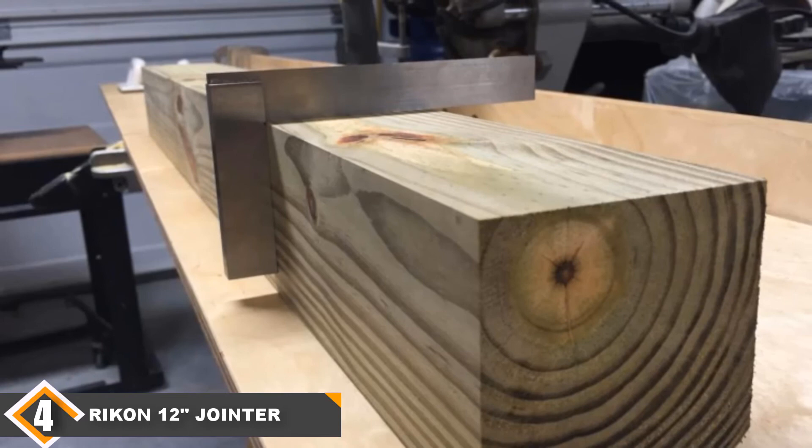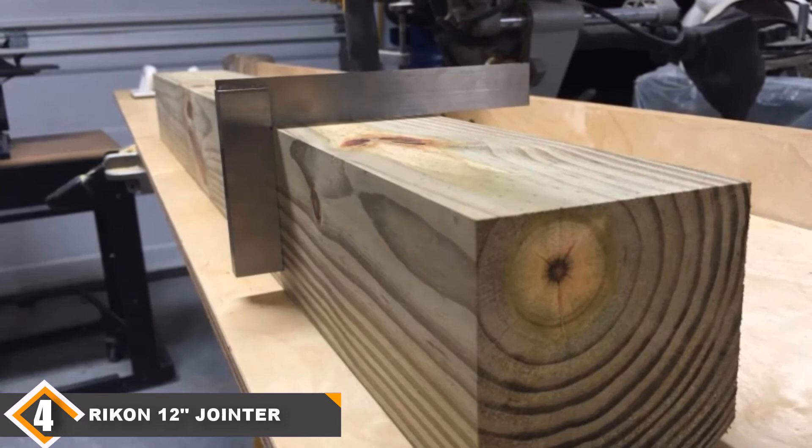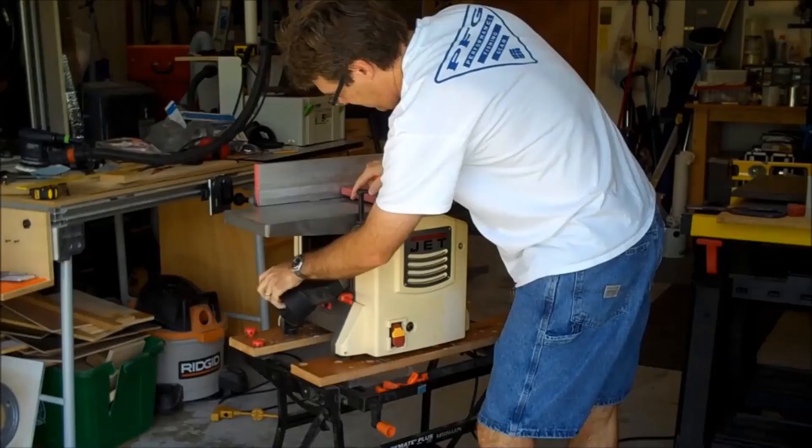That makes this a frustrating model to use and one that will leave most people unhappy with their purchase. Given how expensive it is, that makes for a poor overall deal.